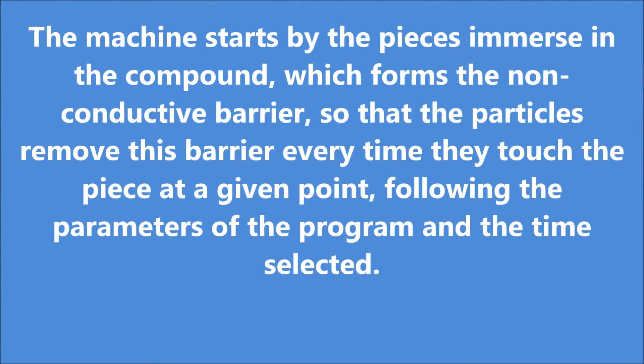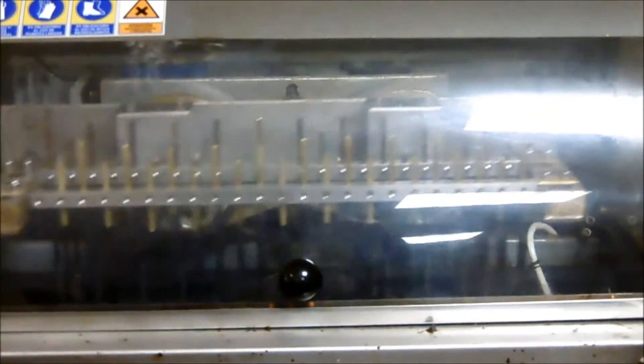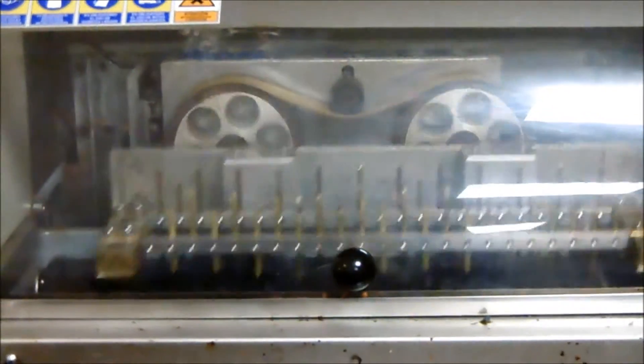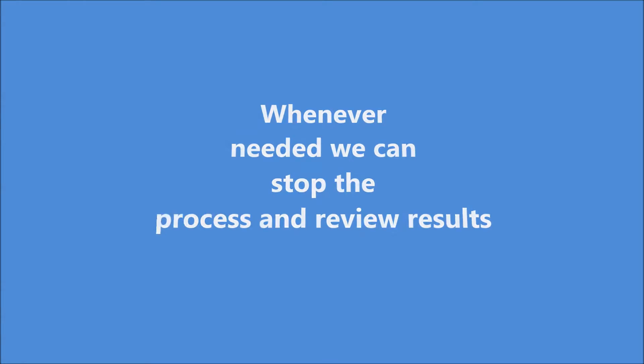The machine starts by the pieces immersing in the compound, which forms a non-conductive barrier, so that the particles remove this barrier every time they touch the piece at a given point, following the parameters of the program and the time selected. Whenever needed, we can stop the process and review results.